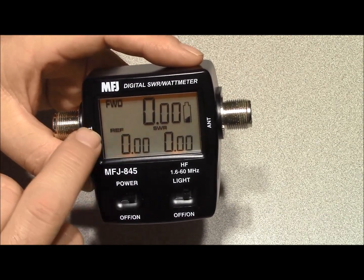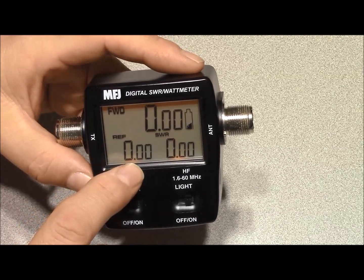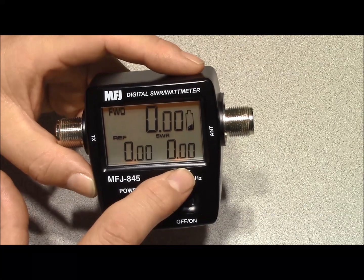The display shows your forward power on top, your reflected power on the bottom, and then to the right on the bottom, your SWR.